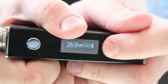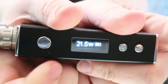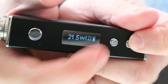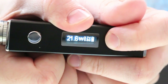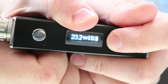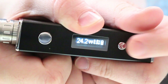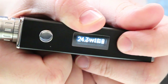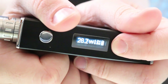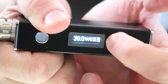To change wattage on the fly, you can't just press up because that cycles presets. You have to fire it, let it go to standby, press down, and then you can press up to adjust wattage. Whatever preset was active when you pressed down is the one that gets updated. It goes all the way up to 30 Watts with no round-robin effect — it just stays at 30 if you keep pressing up.